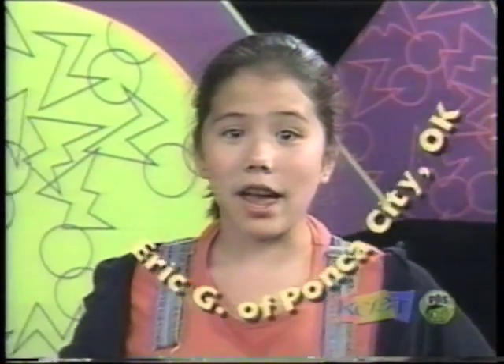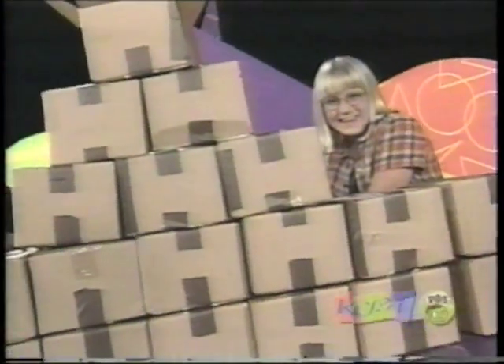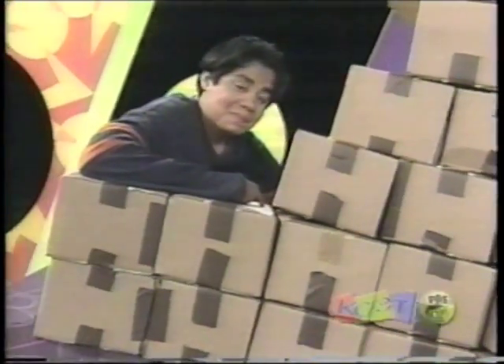Here's a challenge sent to us by Eric G. of Ponko City, Oklahoma. Using boxes that are all the same size, make an arch that someone can walk under. Here's a hint: there should be one box at the top, in the middle, that holds the whole structure together. It's called the keystone.